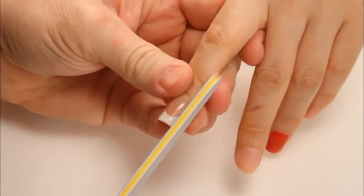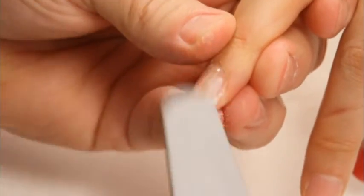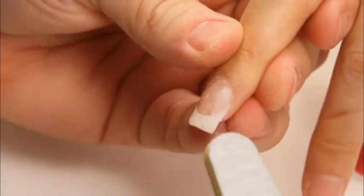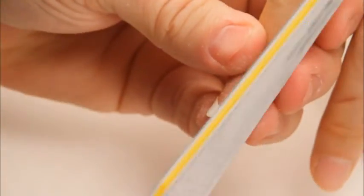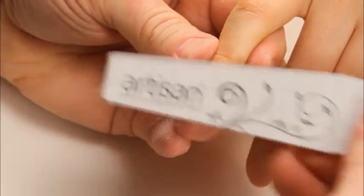I'm coming in with a 180 grit and just lightly refining my edges. Gel is very soft, so you need very light strokes. As you begin to file, you can see where you started and stopped, and see what you need to file and what you don't need to file.